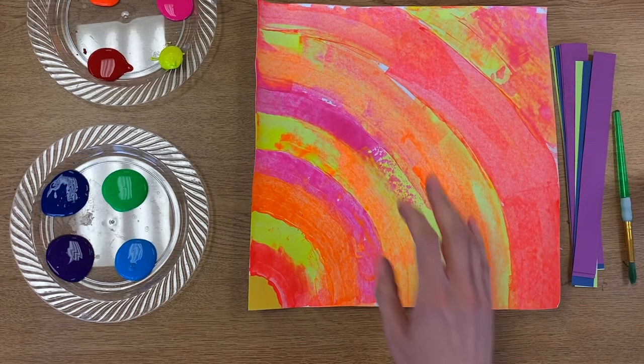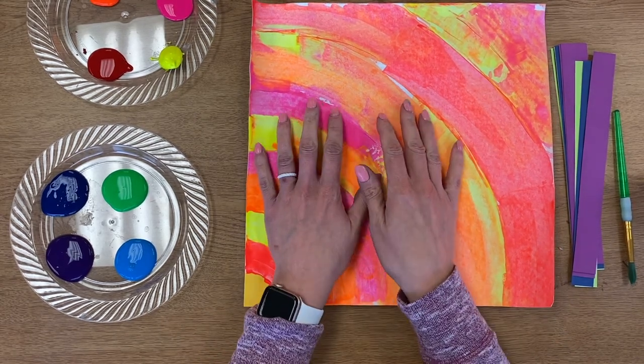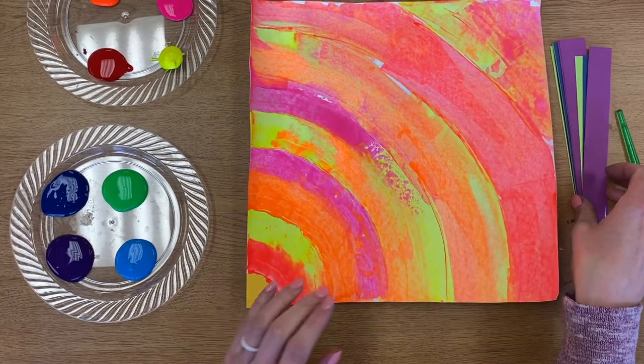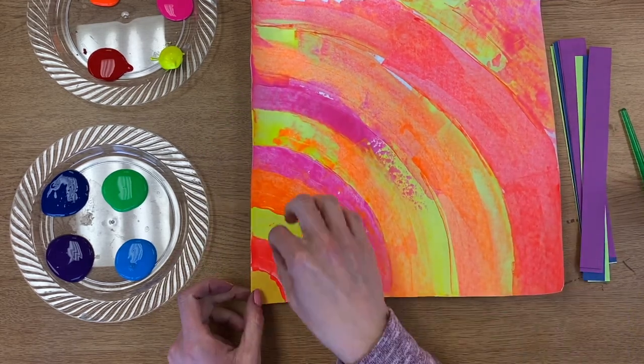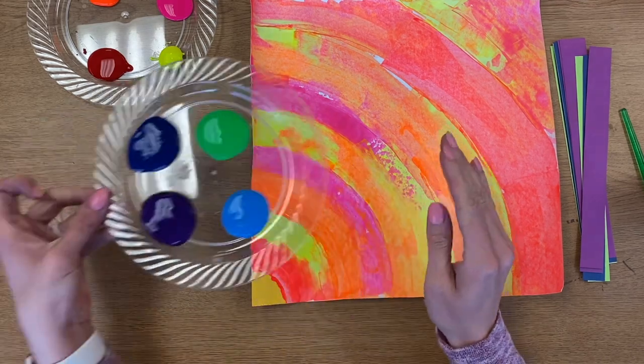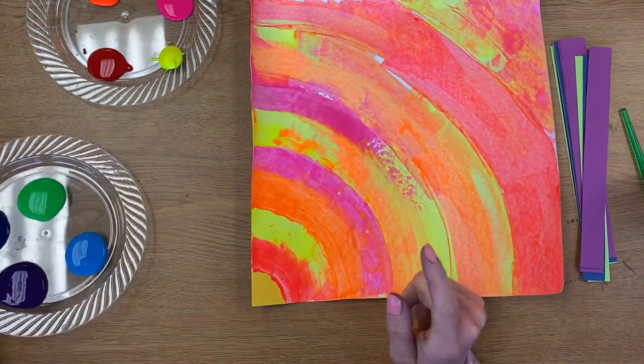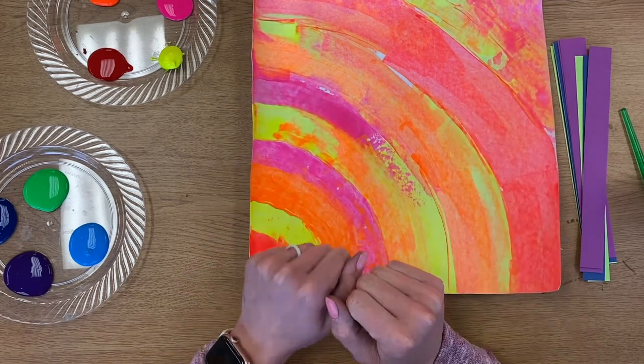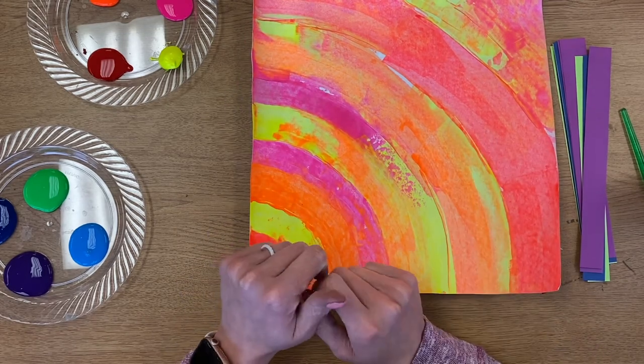Today we are going to be finishing up our Alma Thomas inspired artwork. We're going to be using some collage materials — gluing some things on — and also adding a little bit of paint to the top. The first thing you're going to do is decide if you are using warm colors or cold colors.